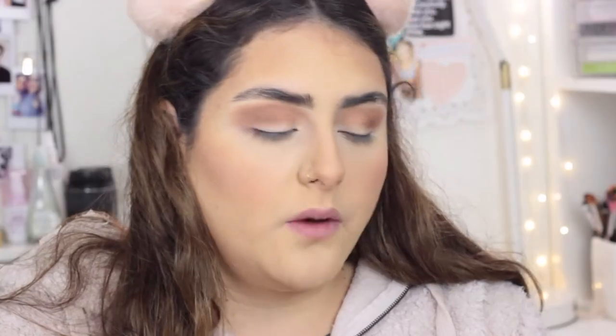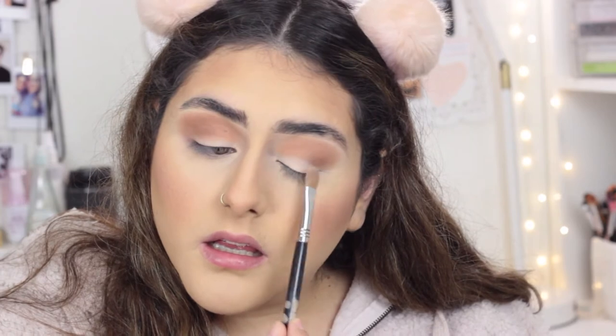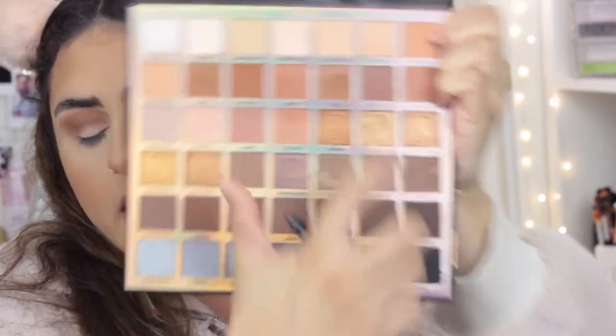With a Sigma E30, which is a pretty big flat shader brush, I'm gonna grab the color Nothing Else — this bone shade right here — and apply that on my lid, blending it upwards with very light motions. Then I'm gonna grab the color Warm and Cozy, which is this deeper brown, and put it really close to my lash line.